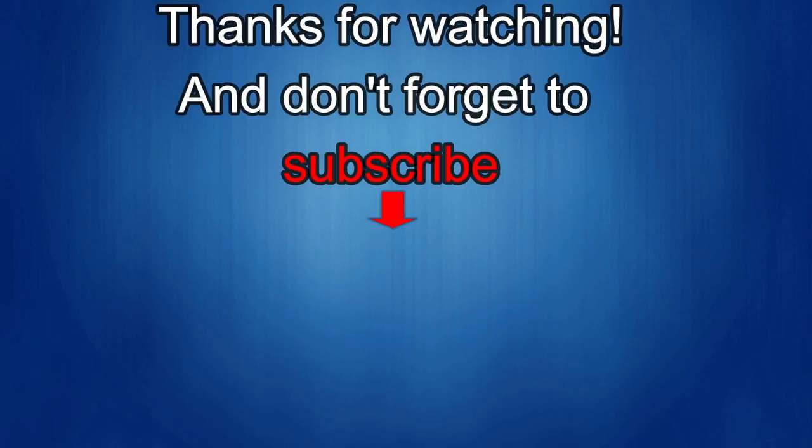That's it for this episode, thanks for watching. I would really appreciate it if you could share this video and subscribe to my channel — it really helps me keep the channel going so I can continue to offer you guys discounts, giveaways, and fresh content. If you want to be notified when the newest video is released, just click on that bell icon next to the subscribe button. I'll see you in the next episode — until then, take care.